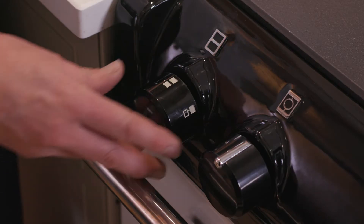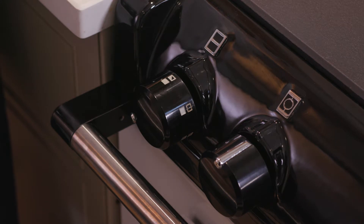The AGA 60 top oven on roasting oven setting is brilliant, as we've seen, for cooking breads and scones. And if we want to cook something cooler, like a Victoria sponge cake, all we simply do is turn down the dial from roasting oven to baking oven setting. That'll take two or three hours for the oven to cool down to the baking setting.